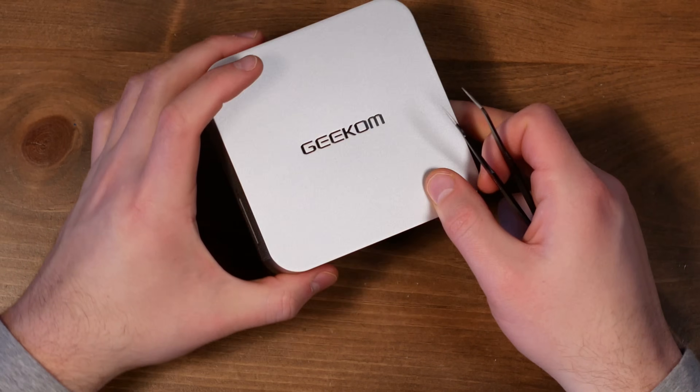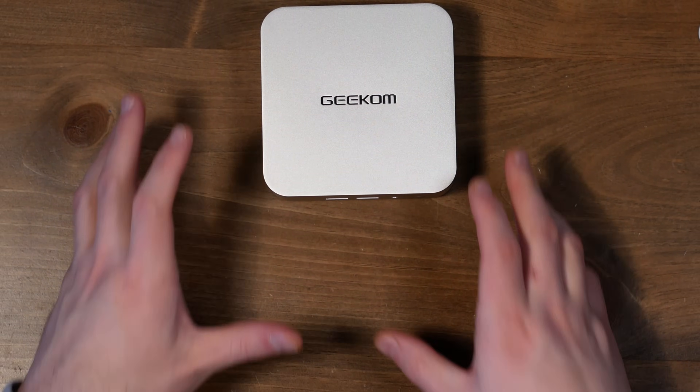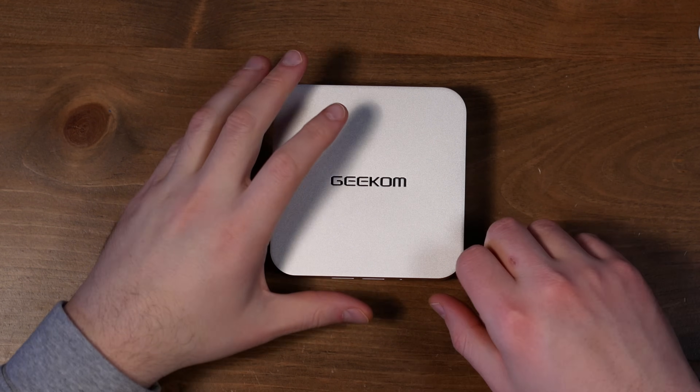This week I got my hands on the Geekom A6 Mini PC. This was sent to me by Geekom for the purpose of review, so thank you to them for that. Just so you know, they didn't get any editorial input on this review — they're seeing this right now for the first time, same as you.